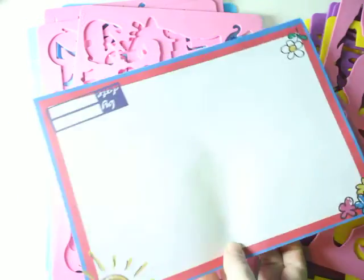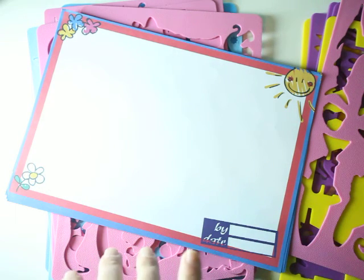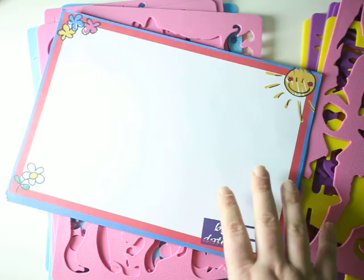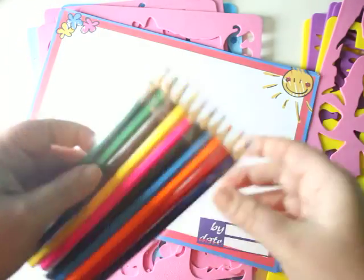Another thing this set comes with is this beautiful paper to get your kids started, so right out of the box they can really start coloring. You don't have to worry about whether there's paper — just give it to them over the holidays and they can pick up the box and go. It also comes with a sharpener and pencils.